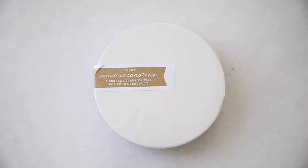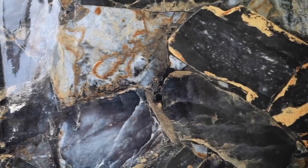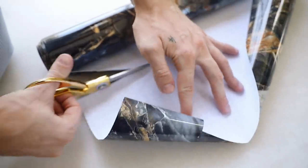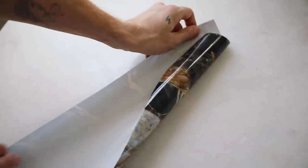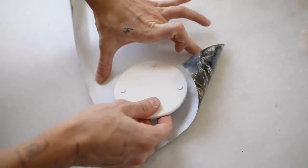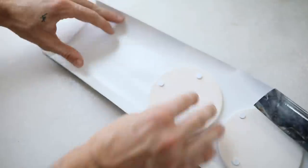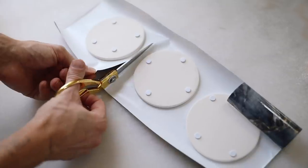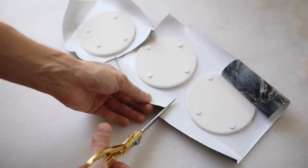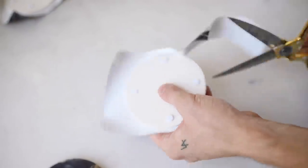This project came together when I found these ceramic coasters in the dollar section at Target — $3 for three coasters. I also pulled out this marble contact paper, which I featured in an Amazon favorites video recently. I cut out a large rectangle of contact paper and placed all three coasters on it to create a nice smooth finish on top. I found it much easier to place them all down and then cut around the edge of the coaster closely with scissors to achieve a nice clean finish.